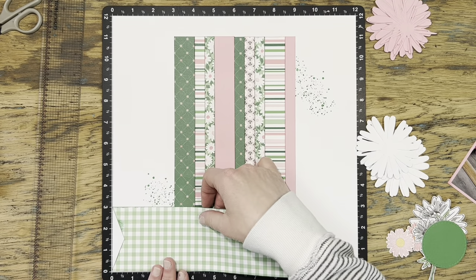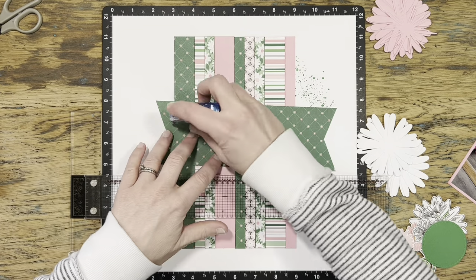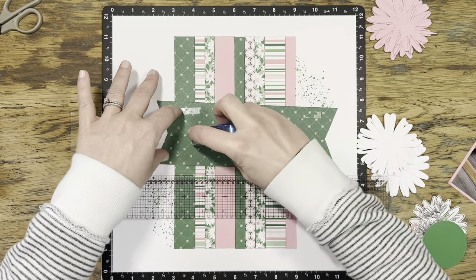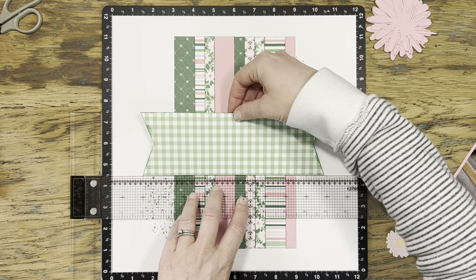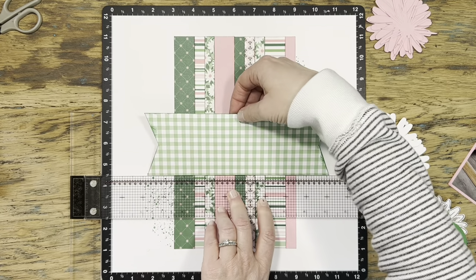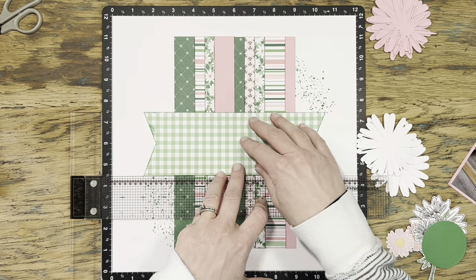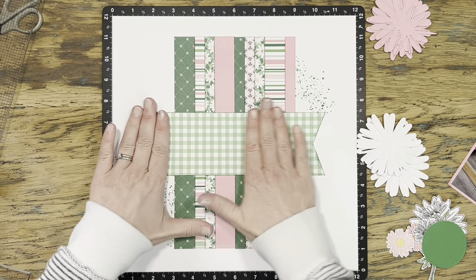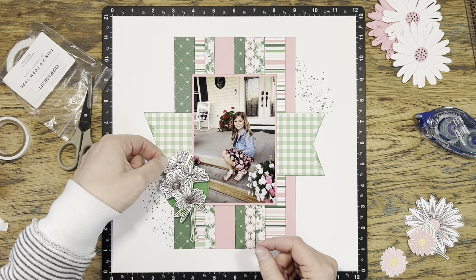We'll put that green gingham down over the center. I had forgotten what I had cut them to, so I was doing a little bit of math and measuring — if this is three inches, where would center be? That's what I love about the versa mat and the T-square ruler: not only does it keep things straight, it keeps everything lined up according to the pattern. We'll get that down centered and then the photo goes on top.